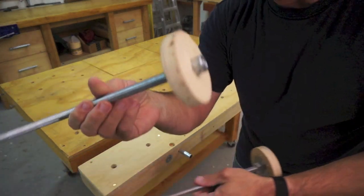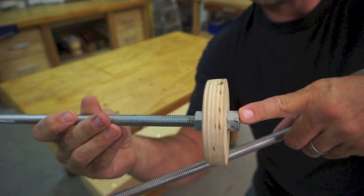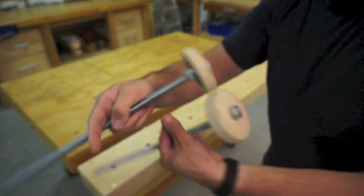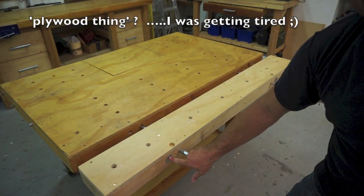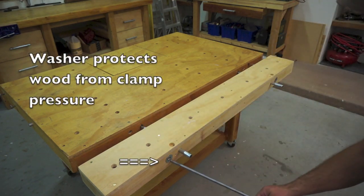Each of these is a threaded rod that I added a tapped-in nut on either side, epoxied a little washer in there, and then just cut a plywood piece so I can use this as a clamping mechanism. It'll go right through these holes and be able to clamp the whole thing and use it as a clamping platform.